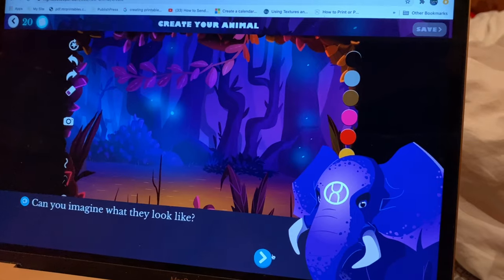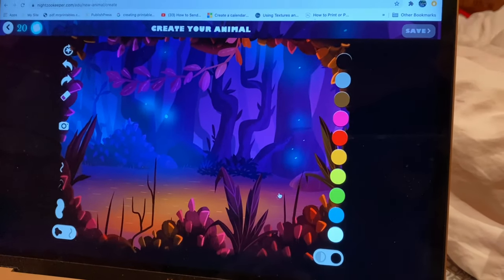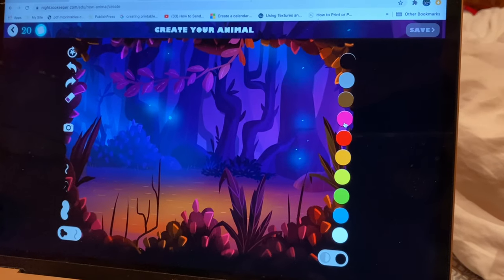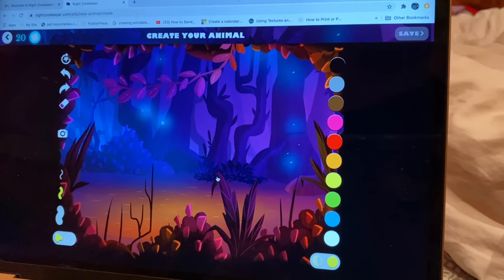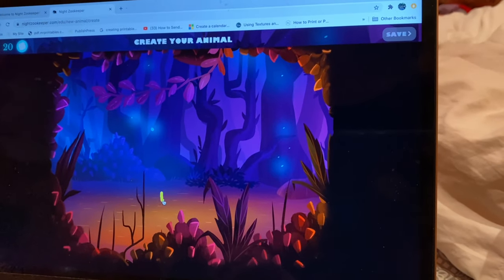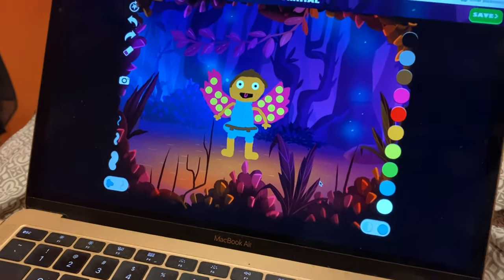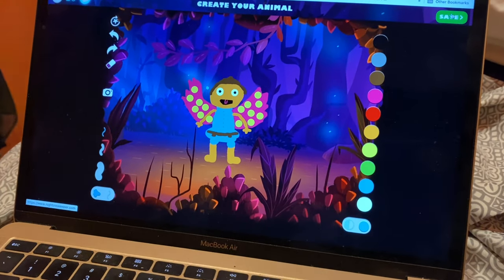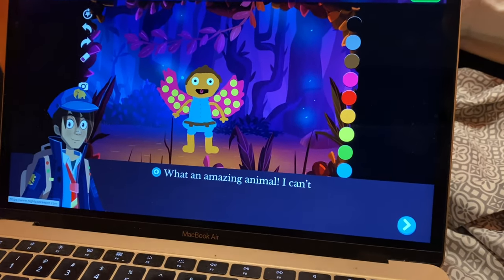Do I have to? Yep, something pink and yellow. What it does is give you imagination — it's giving you ideas to follow so that you don't have to think of things yourself. This is my animal I made. Okay, now go to the next. Yep, save it.